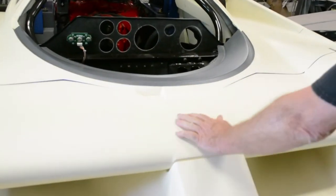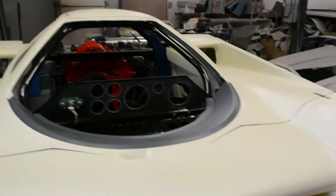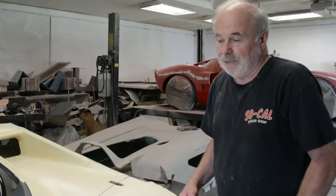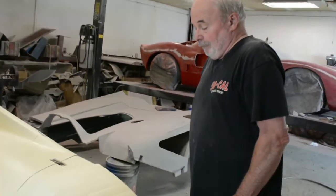So that works as — it creates downforce? Yes. As air is rushing through here, because of the shape of it, it will actually create downforce on the front end of the car. That's pretty interesting.